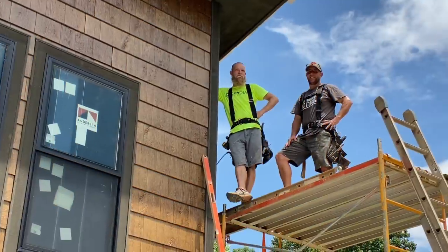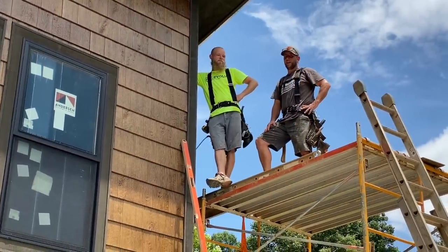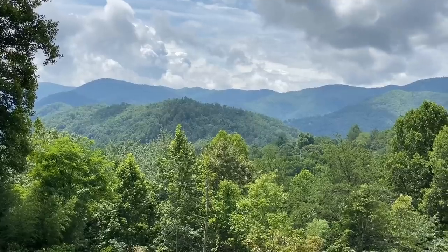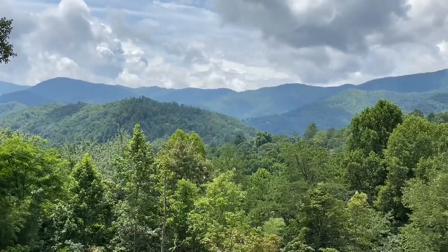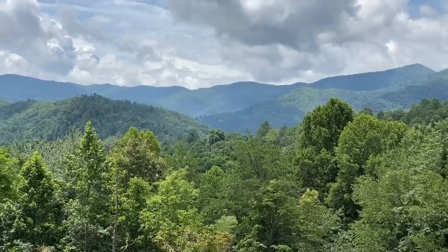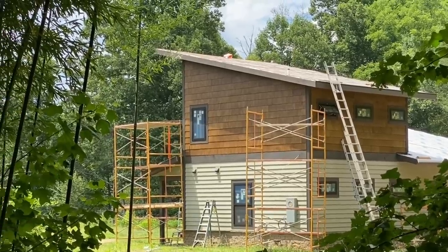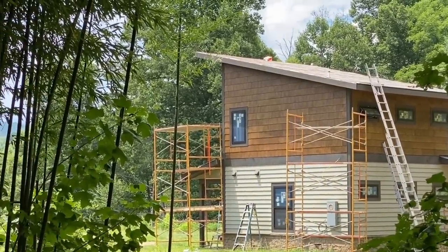Hi and welcome back for episode 14 of Building a House Start to Finish. Captain Morgan up there — what are you doing? Well, I'm waiting on my cut guy. This week we're going to finish the porch ceilings, prep for floating shelves in the kitchen, and also take some venting details up a notch in quality. Stick with us guys — we are so close to the inside finish of this project.